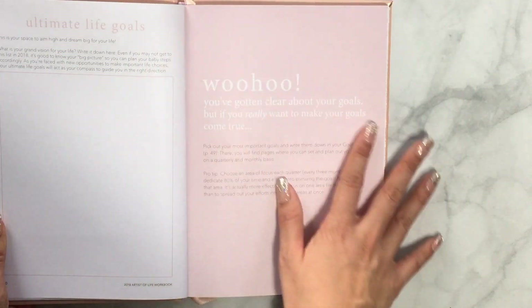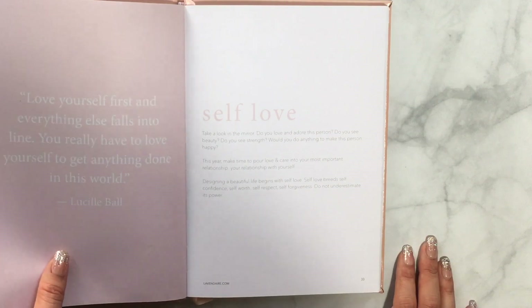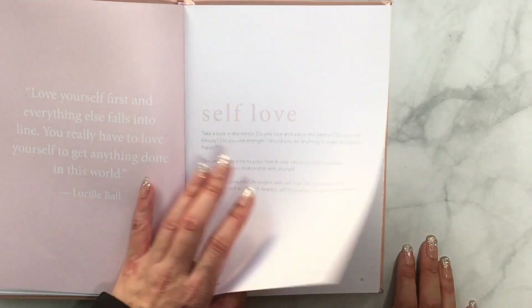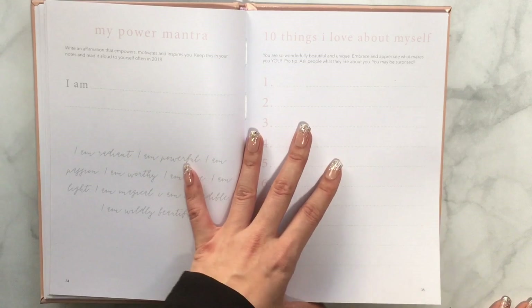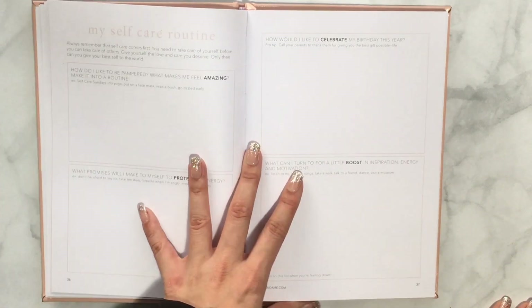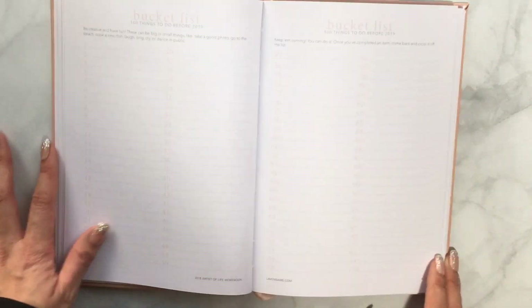Once you've gotten clear on your goals, it gives you tips on what to do next. There's a self-love section — 'my power mantra' and '10 things I love about myself' — which builds self-confidence and self-understanding. Then there's my self-care routine, designing my habits, and a habit tracker. There's also a 100-item bucket list of things you want to do before 2019, which I think is really great.